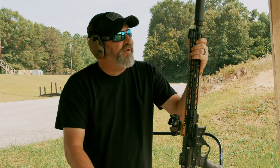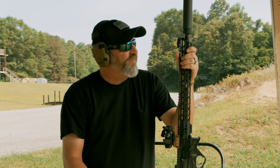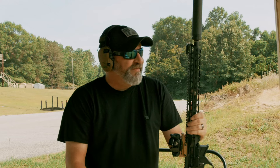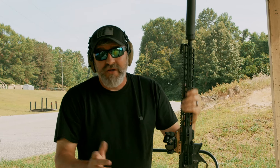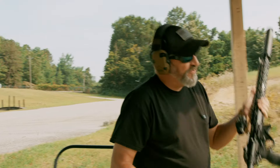We're about to come out here and shoot some steel, let you hear what it actually sounds like when it's hitting steel. It'll be a very clear audio cue as to how effective this round really is. Come on out here and let's take a shot.